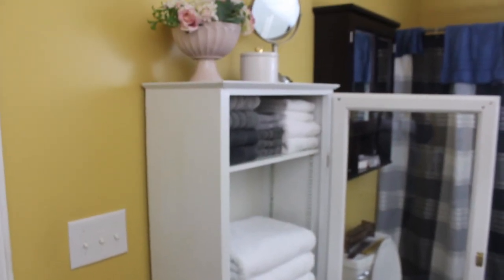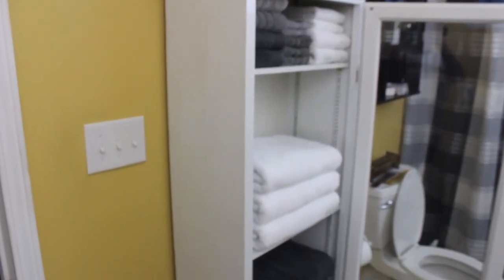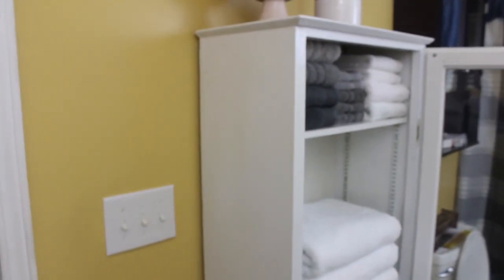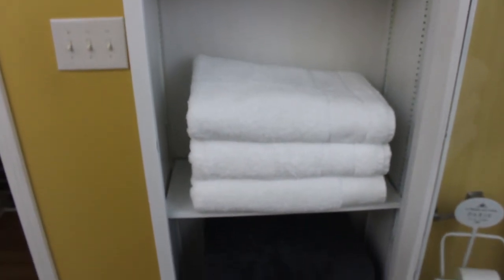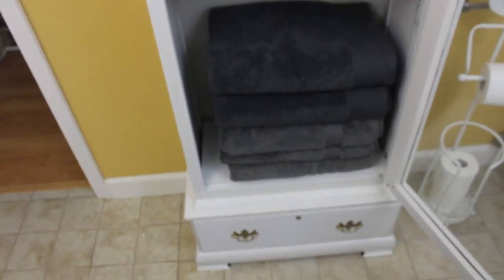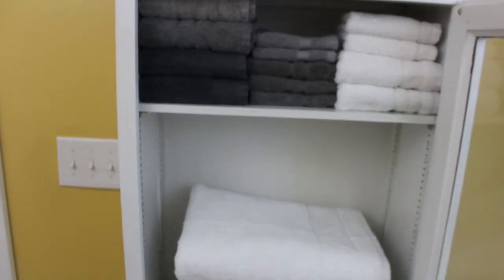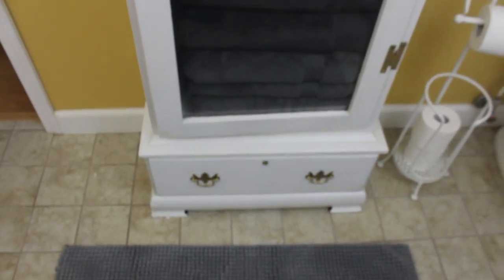I'm going to put the piece back together so you can see what it looks like in its final resting space in the master bath. We have done it — this piece is complete! I turned this $30 gun cabinet into a linen cabinet in our master bathroom, and it works perfectly. It's small enough to fit without taking up too much space, and everything stays organized.